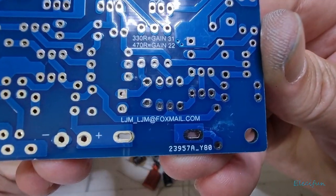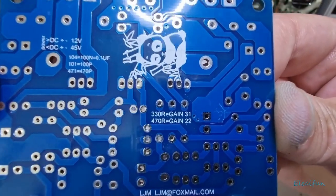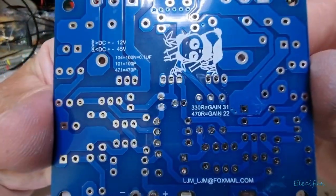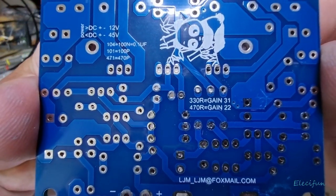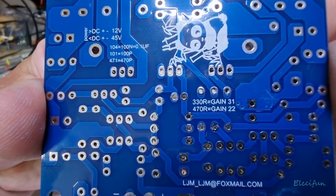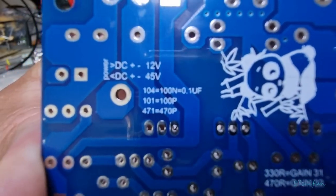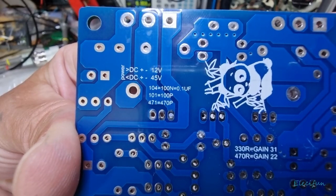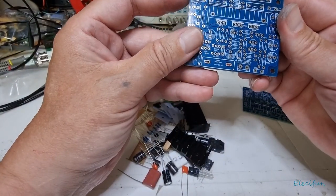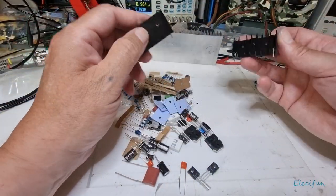There's information on the board. So you can adjust the gain — put a 470R in for a gain of 22, or a 330 ohm for a gain of 31. That's pretty good. Then the voltages — it's interesting that's printed on the board. So we've got some heatsinks here.